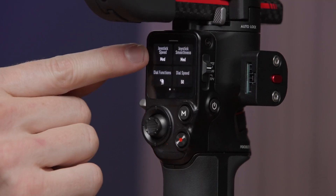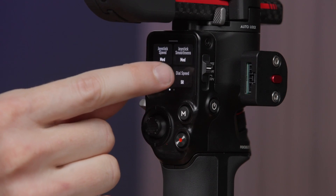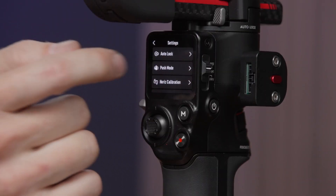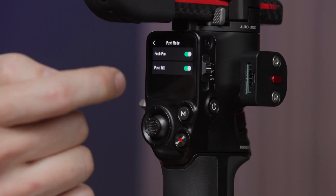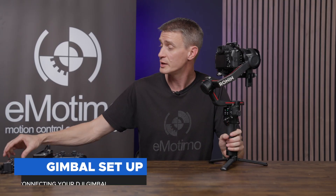We like medium follow speed. Swiping up, set joystick speed to medium and joystick smoothness to medium. One more setting deeper in the menu is something called push mode — we like turning that on for both pan and tilt so this is poseable. At this point we're ready to start hooking things up.